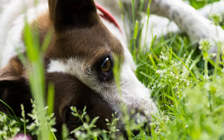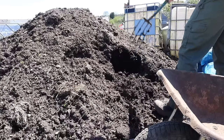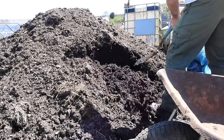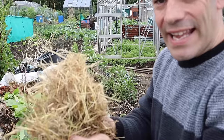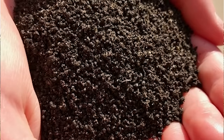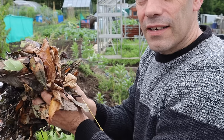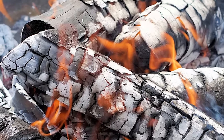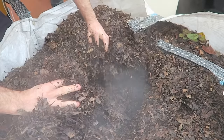Used tea bags — minus the bag itself because this contains plastic — dog and human hair, horse, cow, sheep, rabbit, poultry, alpaca and goat manures, straw, hay, wood chips, worm castings, tree cuttings, wool, bracken, ash from burnt hardwood, sawdust and leaves.